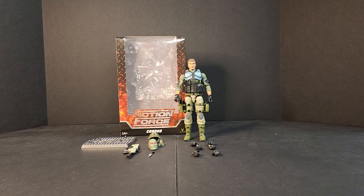Hello everyone, welcome to Bees Battlegrounds. I'm Bobby B and today we'll be looking at the Valaverse Action Force Special Deployment Series 3 Condor Reissue.